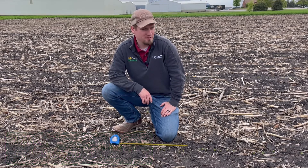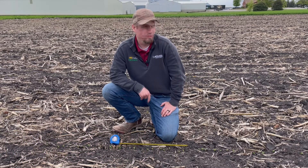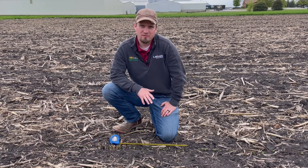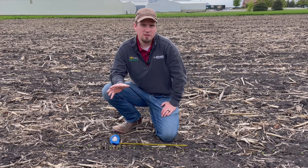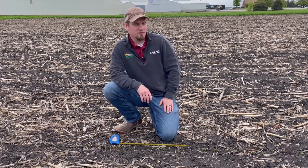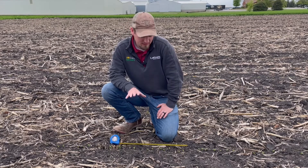We're back out in the plots today, out in the field looking at some emerged soybeans. I want to talk a little bit about stand — the stand that's coming out of the ground. We've had all different kinds of conditions throughout Latham country this spring, a lot of tough conditions whether it's soil conditions or weather conditions, just a lot of things going on.